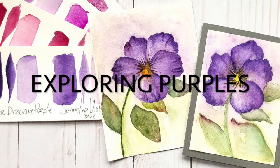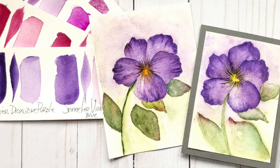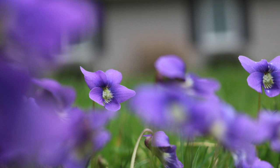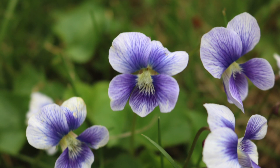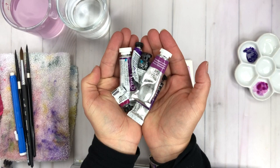Now let's dive into this month's color — it's all about purple and her beautiful hues. I'm going to take a deeper dive into my favorite purples and violets for watercolor and we'll make a fun project together. Let's get started with a little story I have to share. Every spring since my father passed, a beautiful meadow of violas have showed up in my front yard.